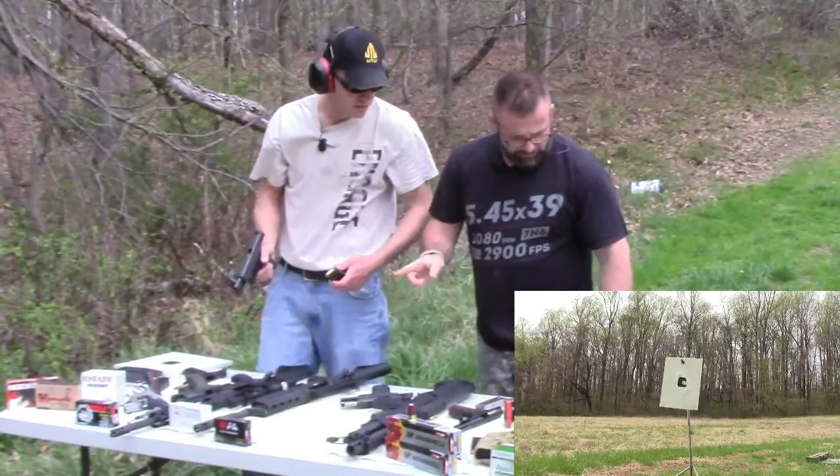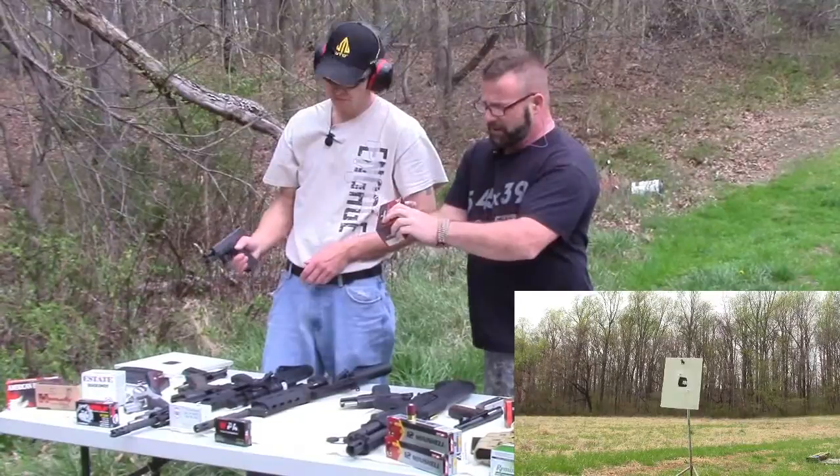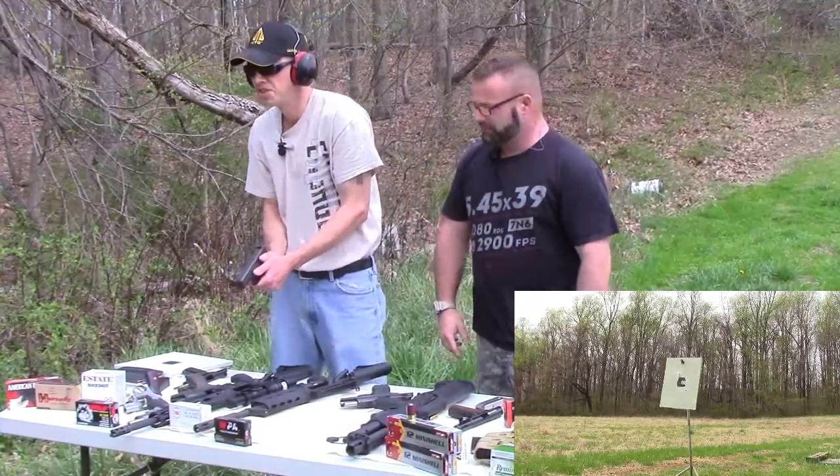Let's give the .45 a try. What are we shooting out of the .45? Walmart special — 230 grain bulk ball round, full metal jacket.